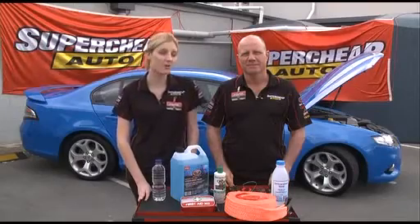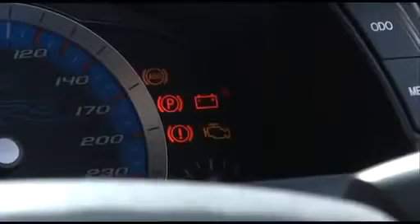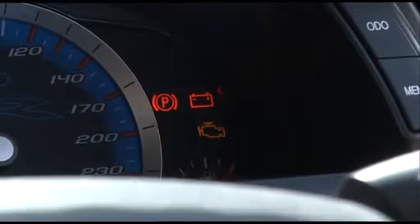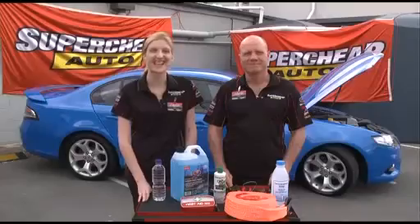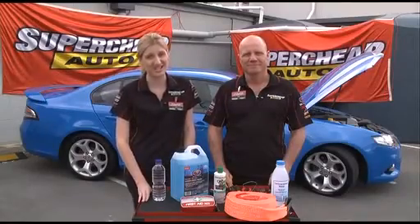You should also make sure that all your engine warning gauges and lights are working properly. Turn the ignition on and check that all the warning lights that should be on are, and that they turn off after the engine has started. If they don't, you could have a problem and should get it checked out.